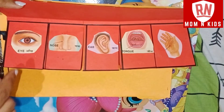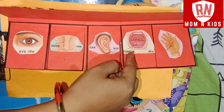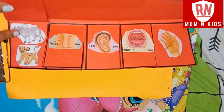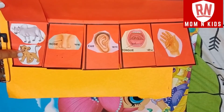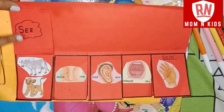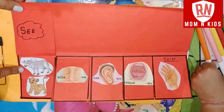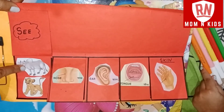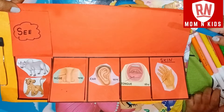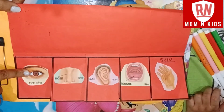Now we have five senses: eyes, nose, ear, tongue, and skin. What can we do with eyes? We can see. We can see anything from our eyes — whether it's a cow or a tiger or a cub. Eyes is one of the five senses.